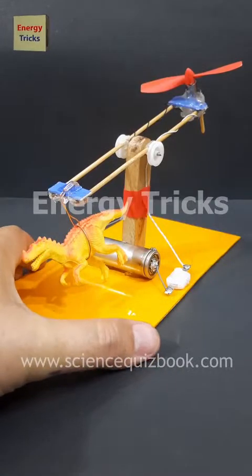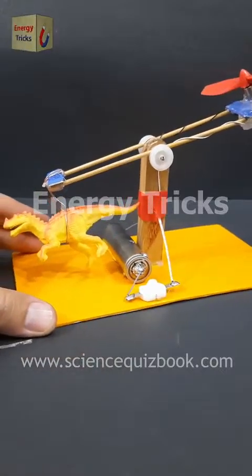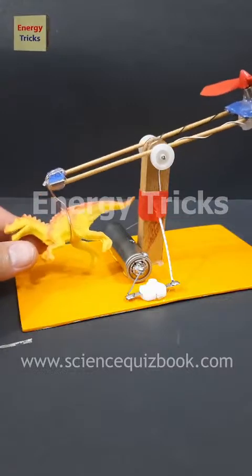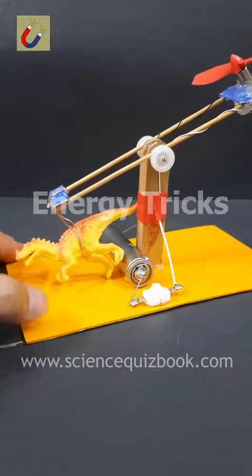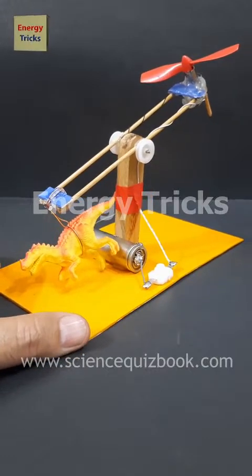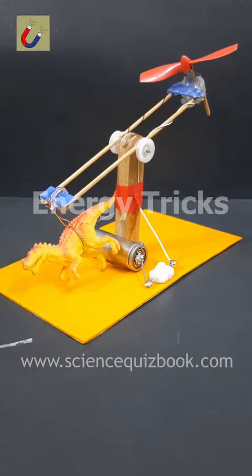In this exciting video, I'm testing the power of this high-speed drone motor to see if it has enough thrust to lift this dinosaur toy into the air. This motor spins at incredible speeds, generating strong airflow, just like the ones used in actual drones. Will this tiny but powerful motor be able to lift it?